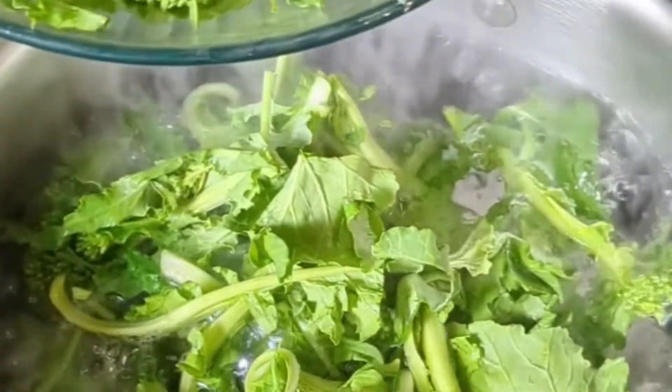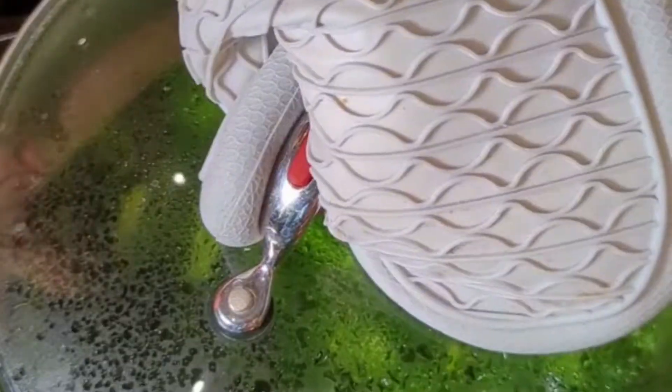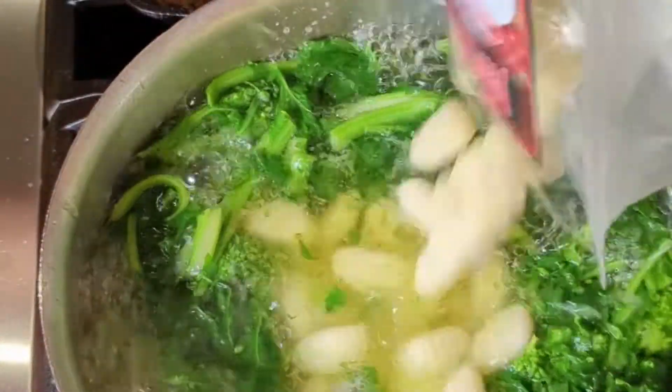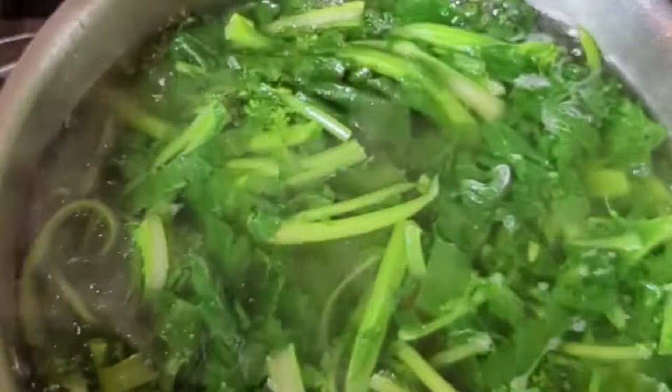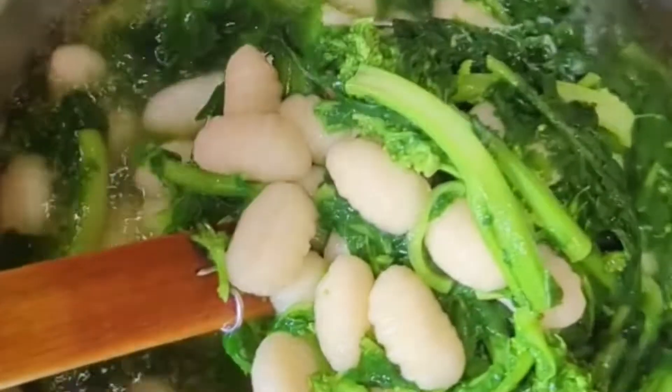Timing is also important. Gnocchi take only two minutes to cook, so I give the cima di rapa a quick boil until they're almost done and then I throw in the gnocchi. By that time, the sausage meat should be ready. Lift the gnocchi with a spider or slotted spoon and include a little of the pasta water.